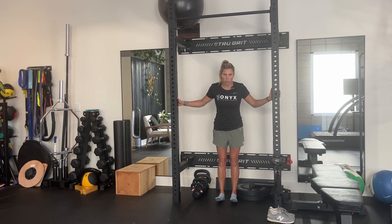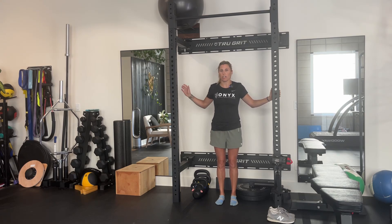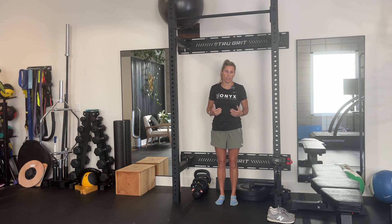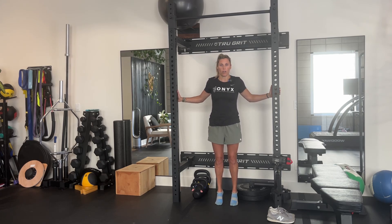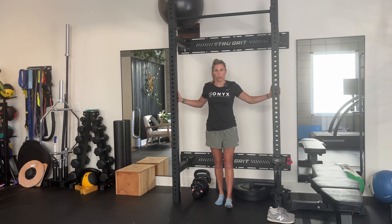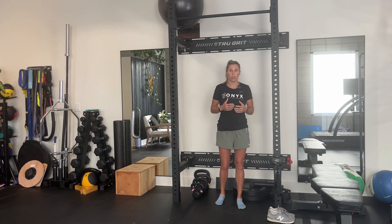To begin with, you want to be on flat ground. If you're on something where your heels start below your toes, it's going to create more demand from the calf and the Achilles. So a safe way to begin is just on flat ground, going up and then lowering down.